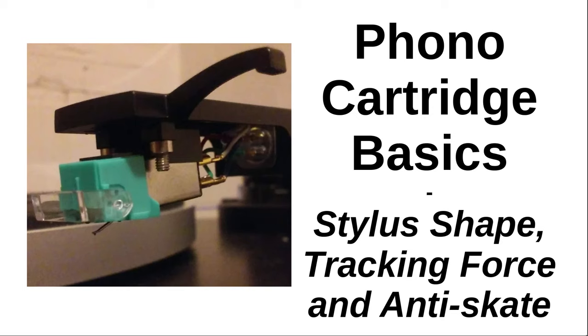Greetings and salutations. Welcome to a video about audio. Today we're going to talk about one of my favorite things: phono cartridges. That's the little box on the end of a tonearm you use to play a record. Records are my favorite things. I've been fascinated with them my entire life. The information in this video comes from my experience with records and also a lot of research I've done over the last 15 years. Whether you're just vinyl curious or you've been in the hobby for quite some time, I hope you find this video useful.